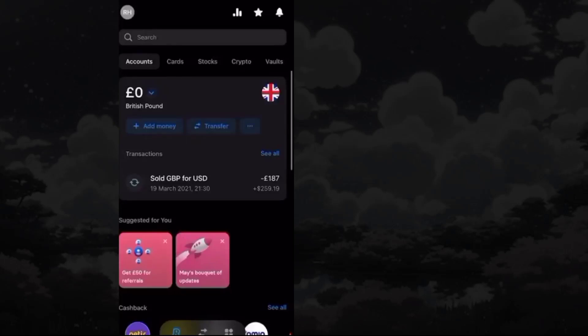To send money from your Revolut account to Monzo, first log in to your Revolut account. Here, choose the Transfer button from the dashboard. You can also find the same option from the bottom menu.